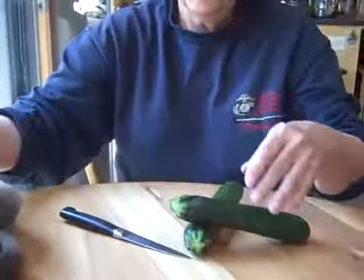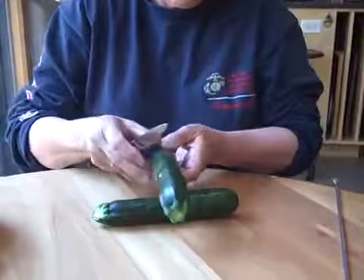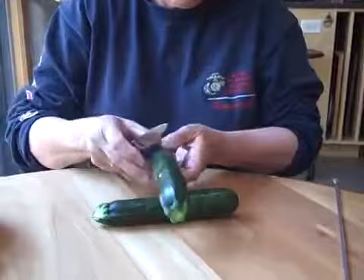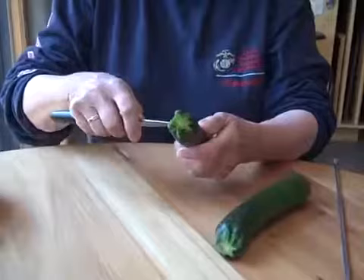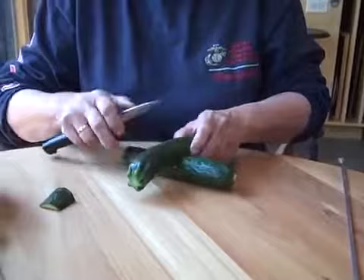All you have to do is take two zucchinis — I like to choose small ones for obvious reasons. You make two little cuts with your paring knife, and then you discard that little notch. Then you take your other zucchini and make another little notch to match.